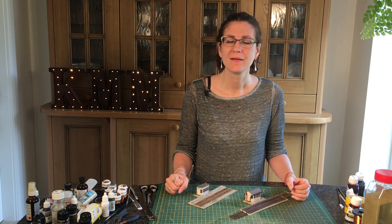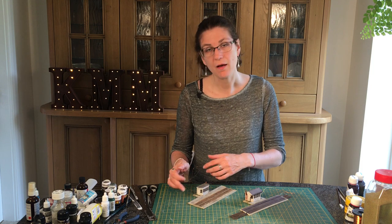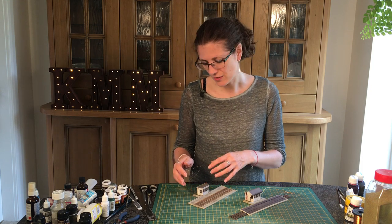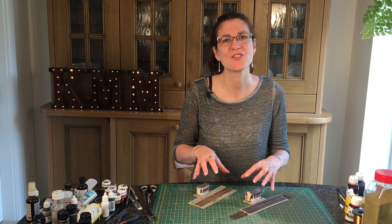Hi, my name's Kathy Millett and this week we're bringing it all together. We're adding the debris, an odd plant or two, and just a little bit of green slime to make sure that these little mini dioramas are actually finished.